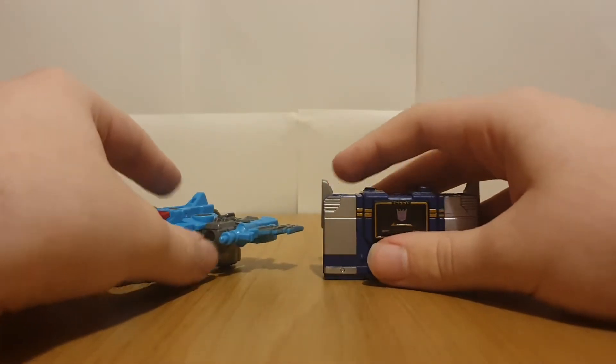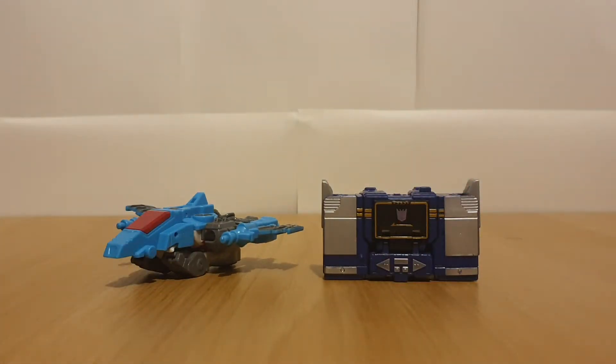Hey there viewers, it's Charlie back again with another Transformers review, and today's review is going to be on Legacy Bomb Burst and Core Class Soundwave. Just before I start this video, I want to apologise for no recent videos lately - I just haven't had any new Transformers to review. However, I do have most of Legacy Wave 3 on the way, and Studio Series Sideways coming as well, so expect reviews on them when I get them.